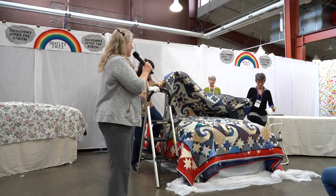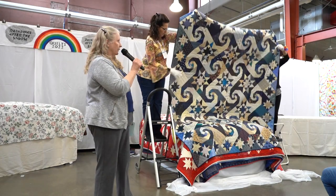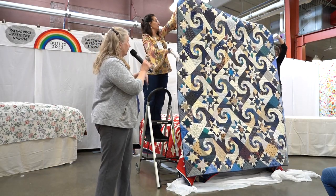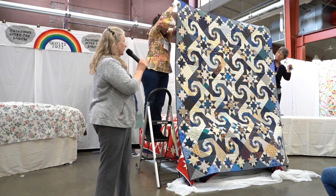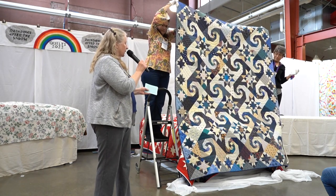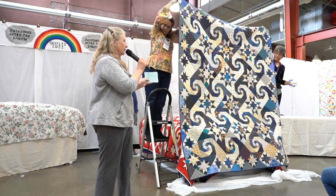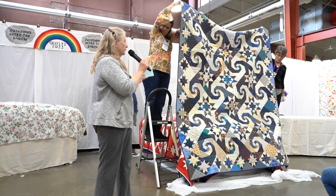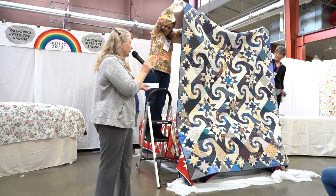This is Shakespeare in the Park, a quilt my friend Margie Seek made from my pattern in the creative pattern book in the late 90s. I didn't put this quilt on the cover of the book, but this is the most popular pattern I've ever done — it's just been widely embraced.